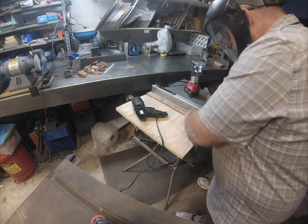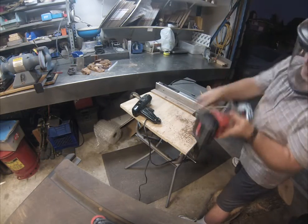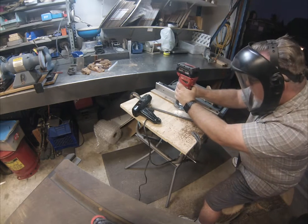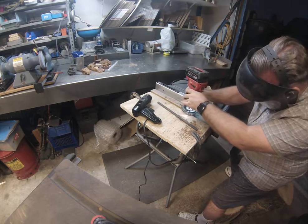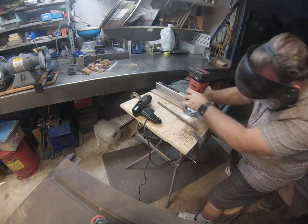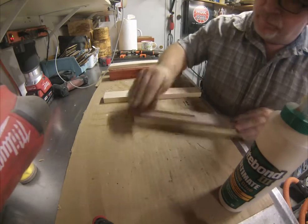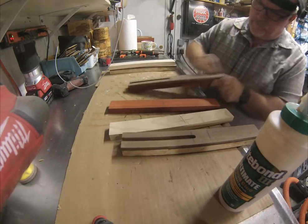The first pass I just wanted to make sure everything was going smooth and test fit the bar stock. Each pass from there I go a little deeper, until I got to the desired depth — slightly larger than 3/8 of an inch.